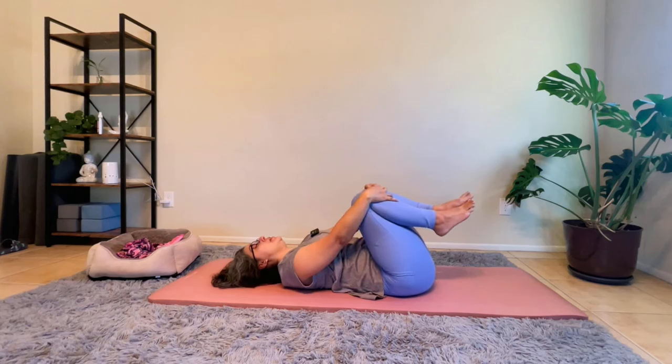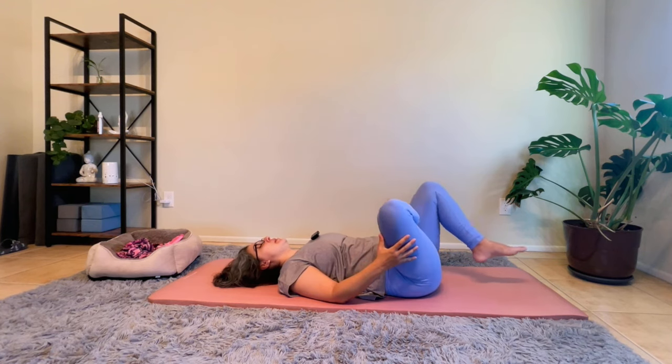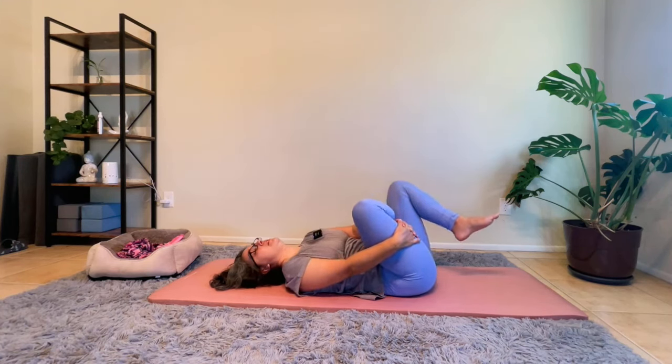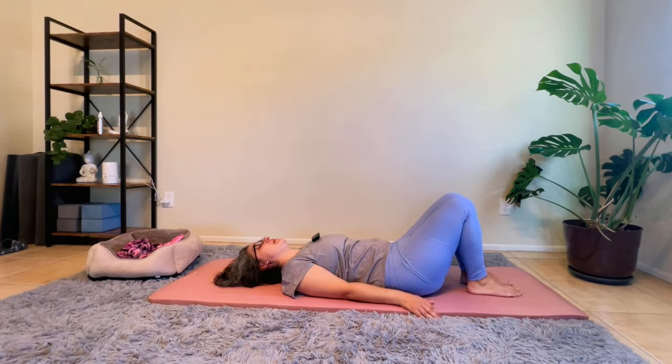Coming back to a neutral spine. We're going to bring our right leg back, left leg — we're going to rotate if that's available to you, and again bring the knees towards us. If that's too much, you can extend the leg out instead. Hold here, continue to breathe. On the next breath, we're going to work on a bind — bringing our hand through the hole, holding on to our leg here. Continuing to breathe through the stretch, one more breath. Releasing our leg, bringing both bottoms of our feet down to the mat, taking a breath here.